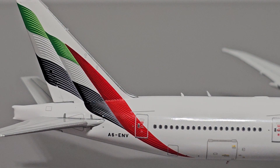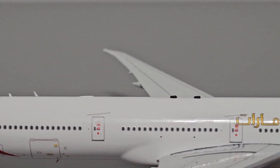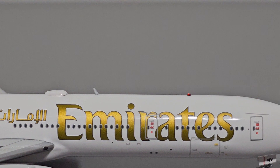Here is the right side of the fuselage. Everything I've said about the left side can also be applied to the right side. So far, decent, not perfect, but not terrible by any means.